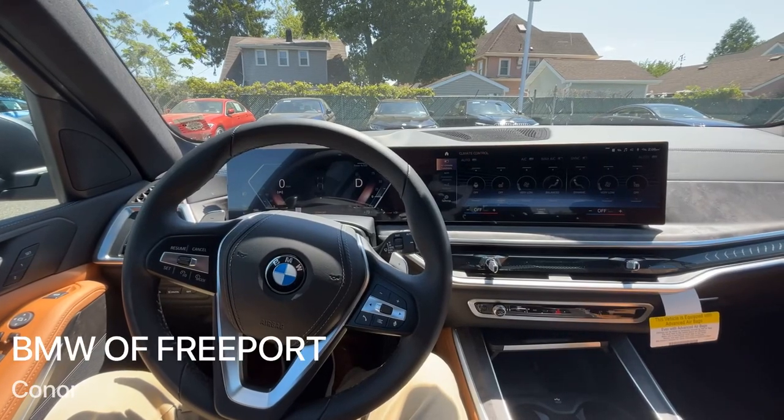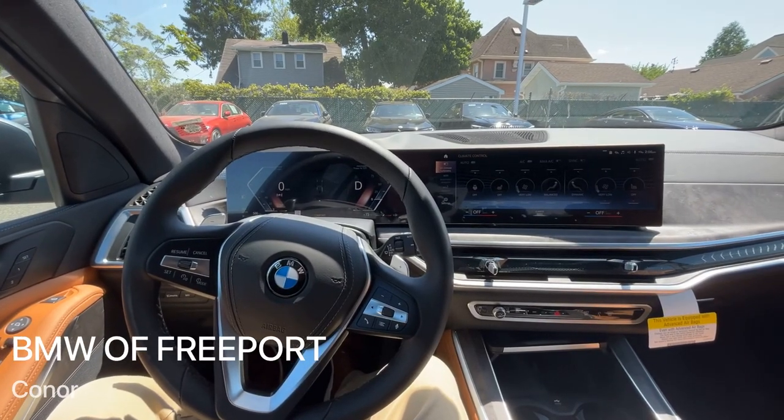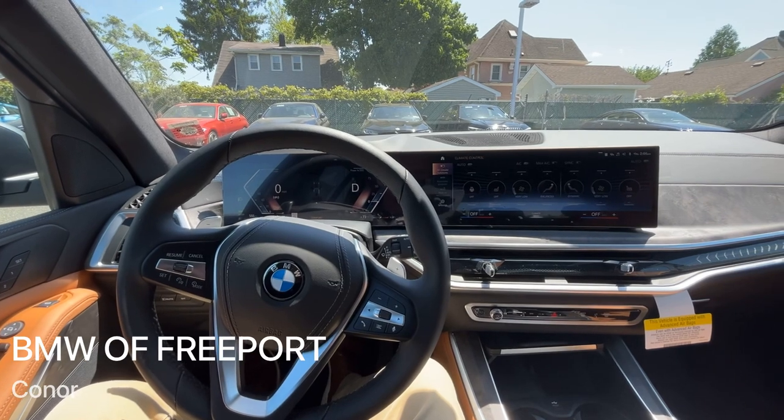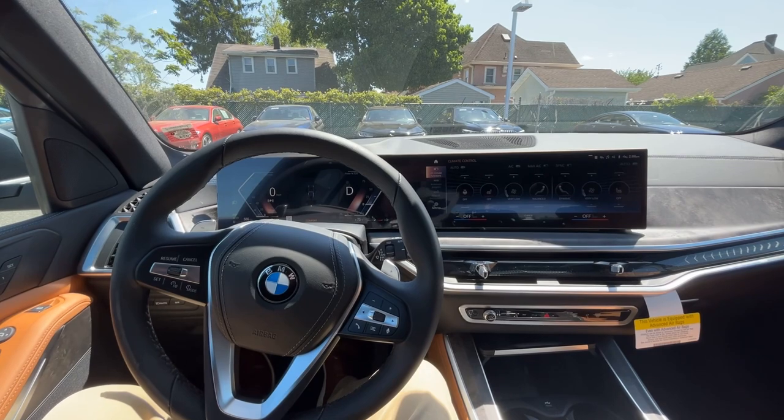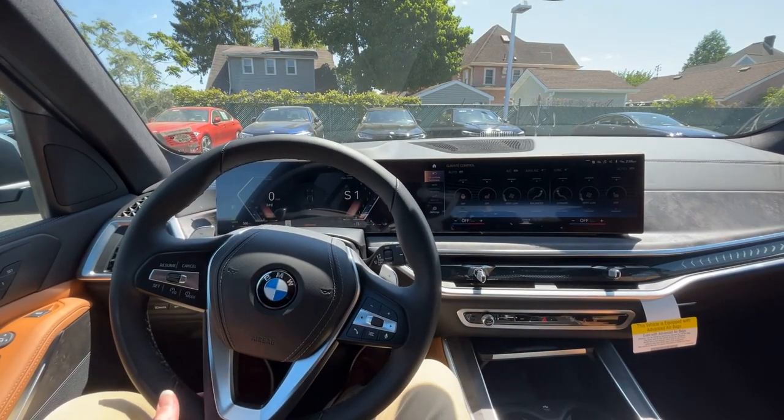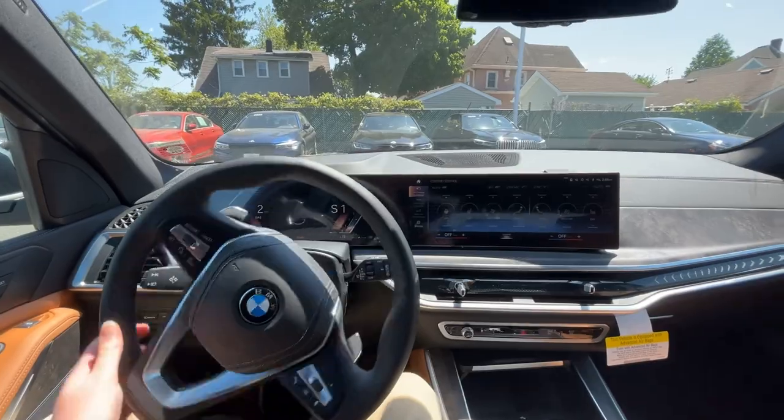How's it going ladies and gentlemen? It's Connor the Genius with BMW Freeport, and today I'm going to be reviewing the parking assist features on the all new BMW X5. We're going to start off by putting the car in drive and slowly driving around a parking lot.